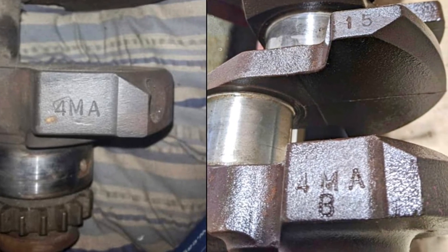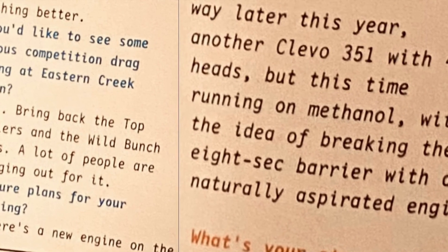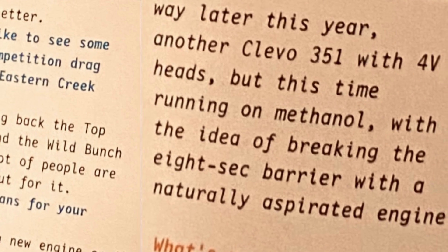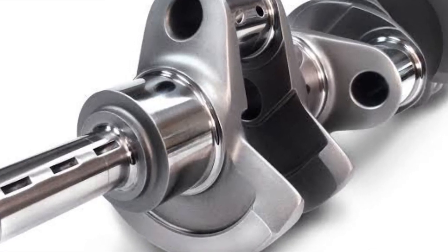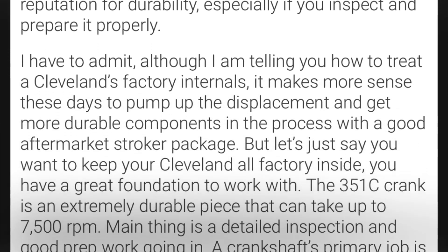So there you go, guys — just a quick insight into the Cleveland 4MAB crank and especially how it worked on my old 10-second 4V Cleveland. In conclusion, whenever you can reduce reciprocating mass and valvetrain weight on a naturally aspirated deal, it's always going to be a win-win situation.